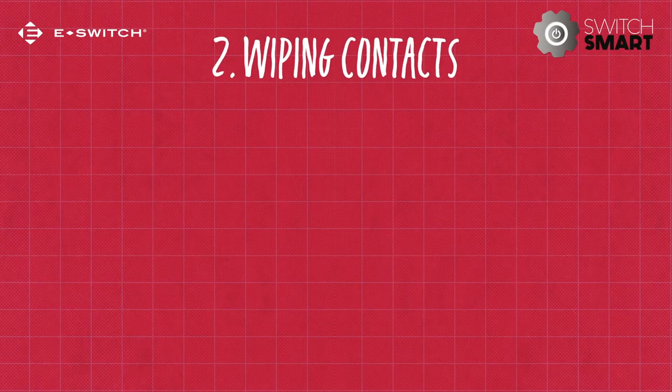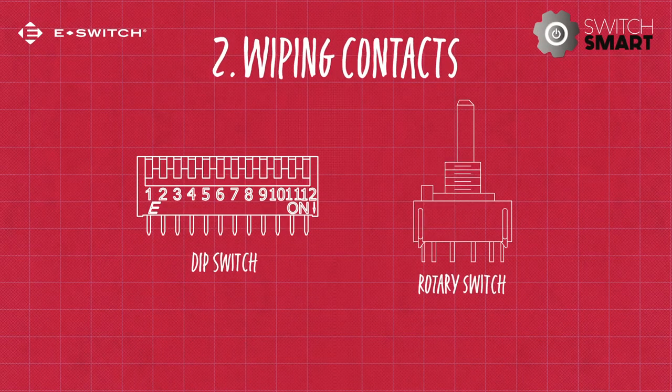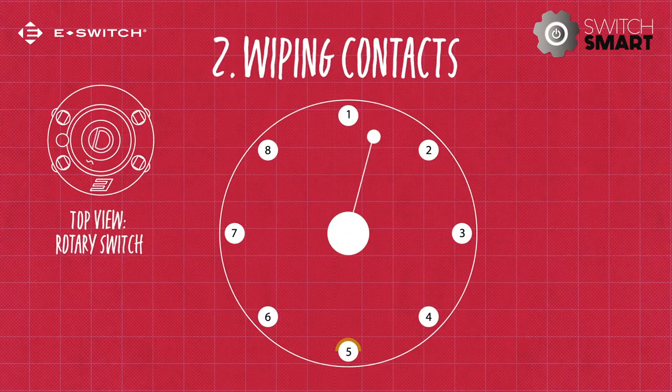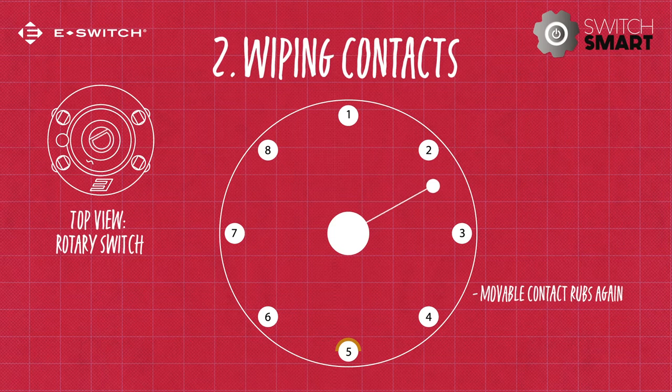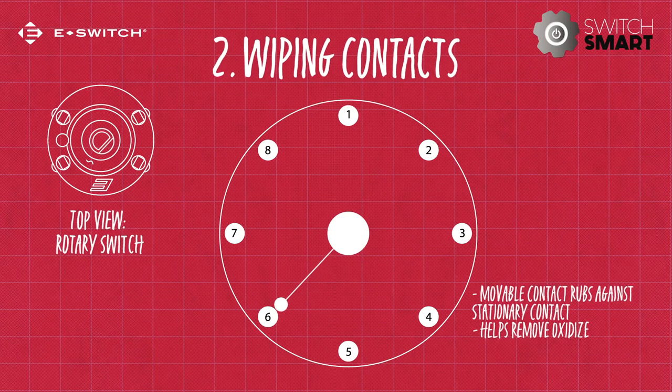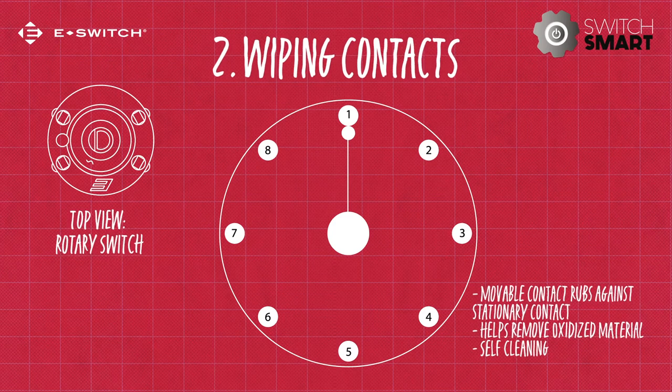Wiping contact functionality is common in dip and rotary switches. The operation of a wiping contact is where the moveable part of the connection wipes or rubs over the stationary part to make contact. This action can help remove oxidized material that can build up on the contacts. This is also referred to as a self-cleaning contact.